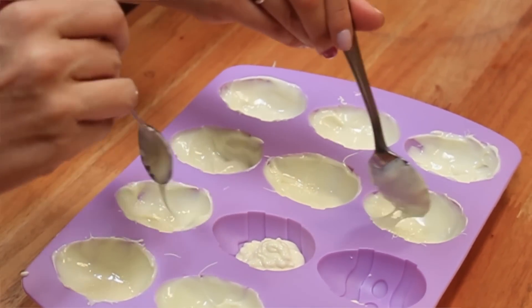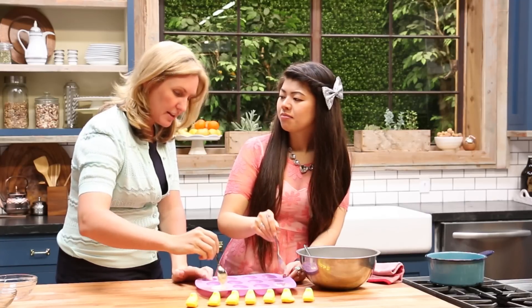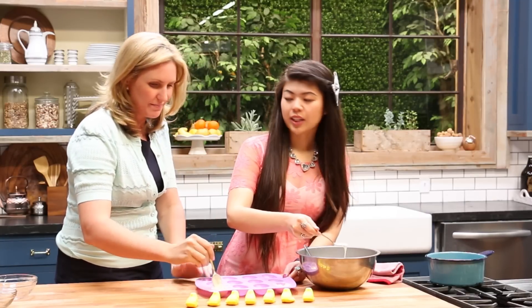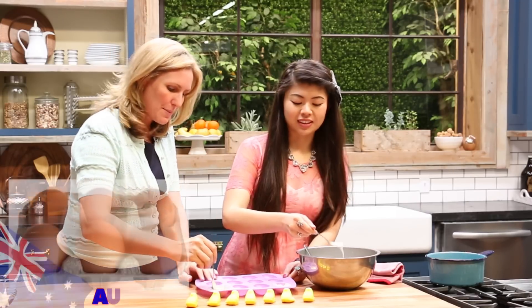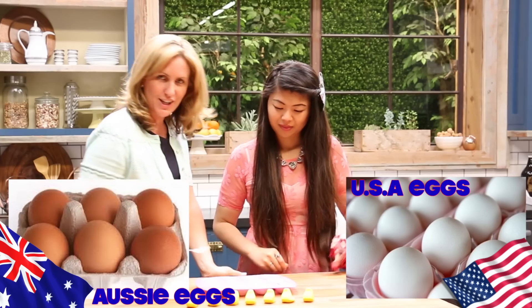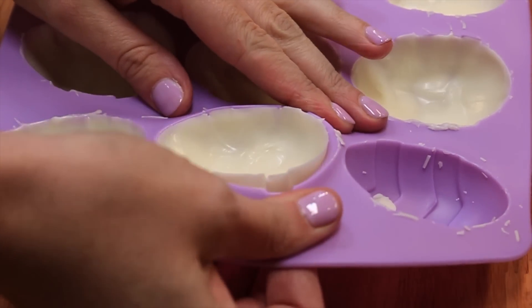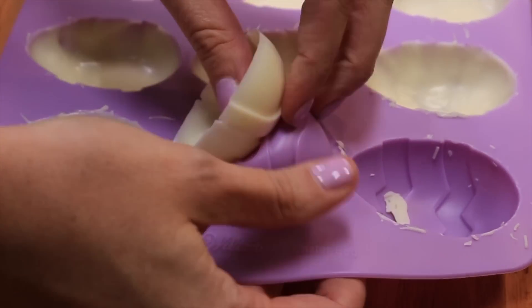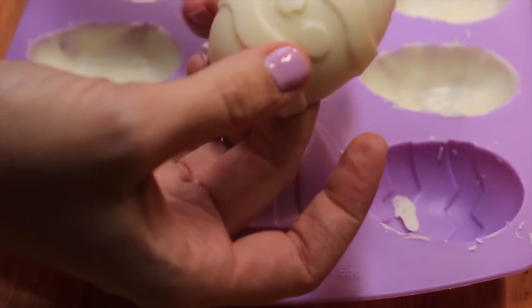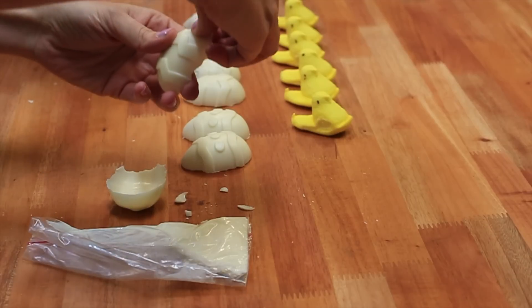White looks a little bit more like an actual egg, although in Australia our eggs are all a reddish brown — a really pale brown. You guys have beautiful white eggs! Alright, so now that all of our little eggs are done we're going to pop them in the fridge and let them set. Alright, our little shells are all set and we've taken them out of the shell mold. Now we need to crack them a little bit, which seems odd after spending so long making them. You just want to crack a little hole in the top of the egg, just enough for your peep to peep through.